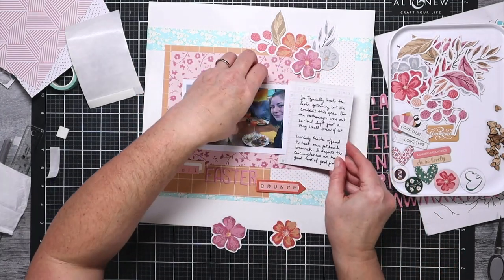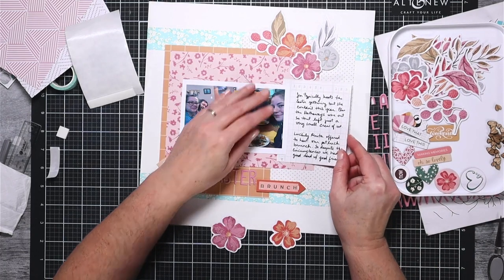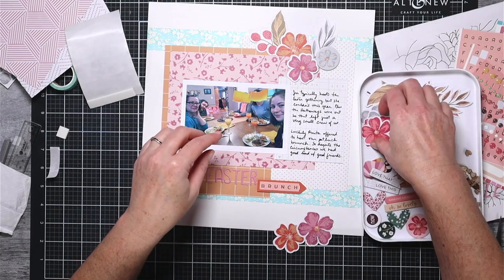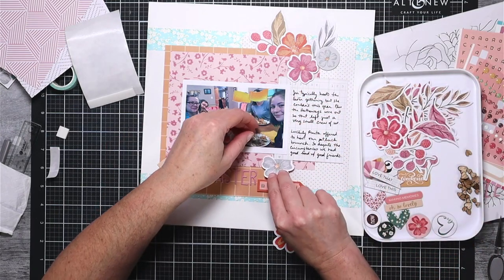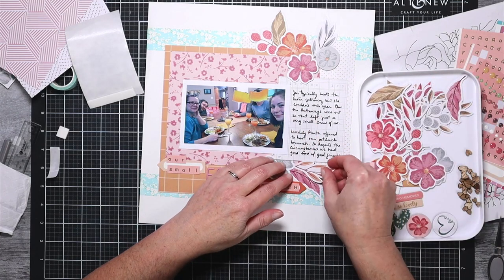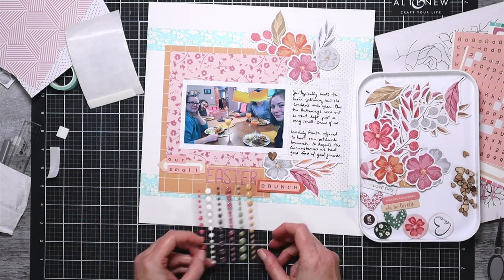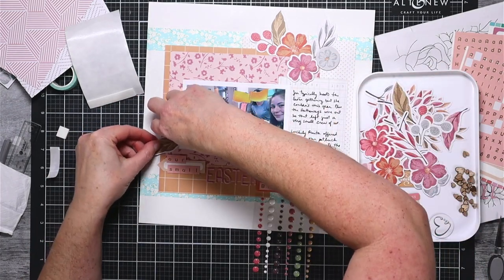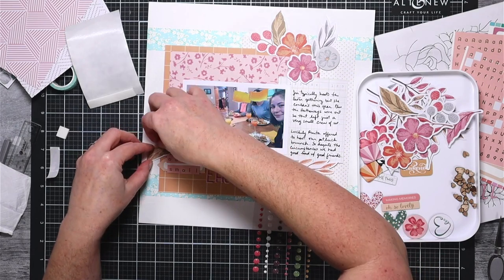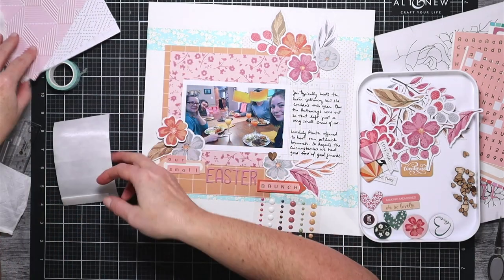I wrote my journaling and set it aside because that cardstock is a little glossy and needed extra time to dry. I used a tissue to test it to make sure it was dry so I wouldn't smudge it — ask me how many times I've smudged journaling in the past. I'm continuing to layer up all of these elements, and I'm really hoping I can get my second package of flowers because I used about half the package on this one layout. As I layer these I am really tucking things under and over, and even with the bigger cluster of leaves the edges can be folded up to give a little more dimension, tucked under or tucked over.